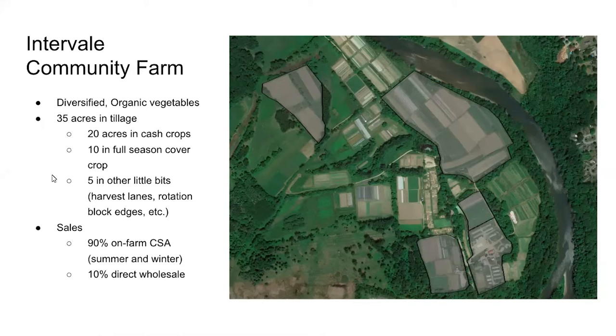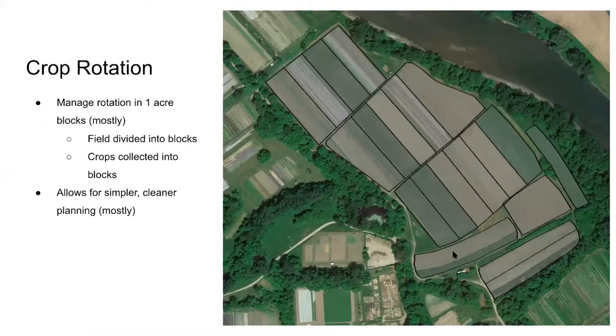The way we manage our crop rotation is to try to split things into one-acre blocks and then build our field plan to fill those blocks — so beets and carrots go together, and we fill in the rest of that block. We're trying to reduce the number of management units, which simplifies things, though it can sometimes lead to more unutilized space, which is a bit of a balance.